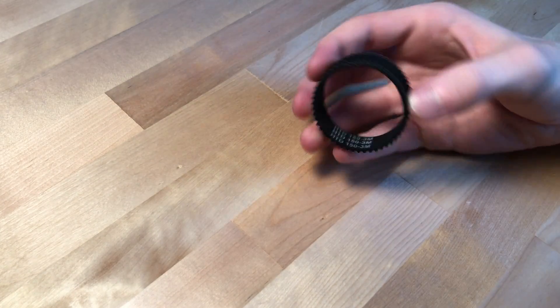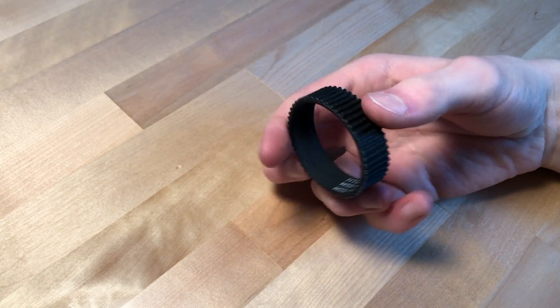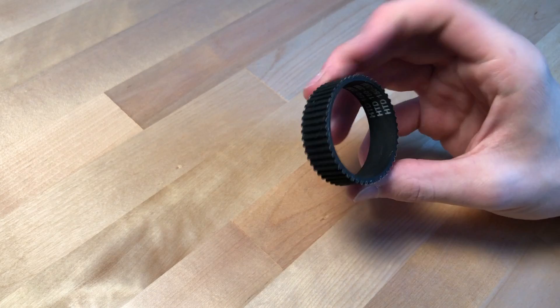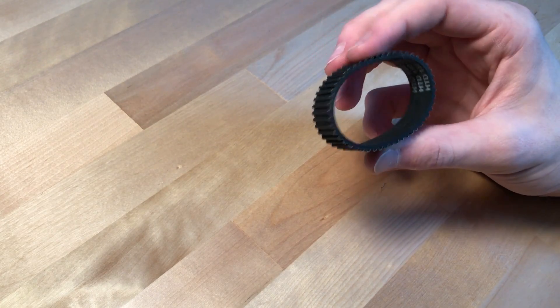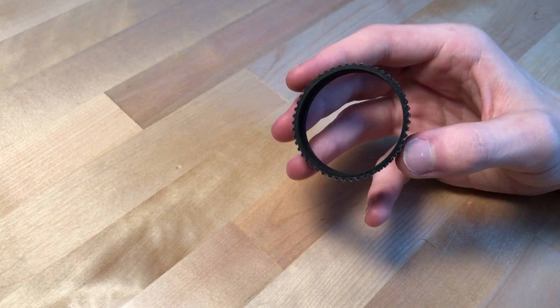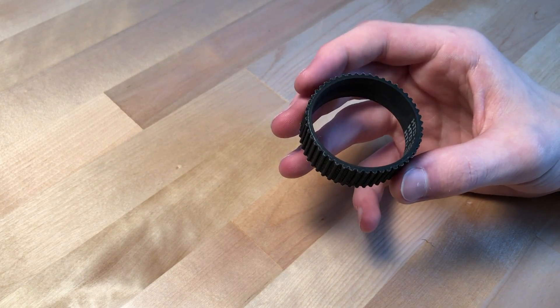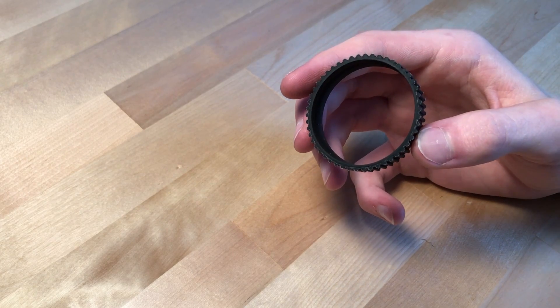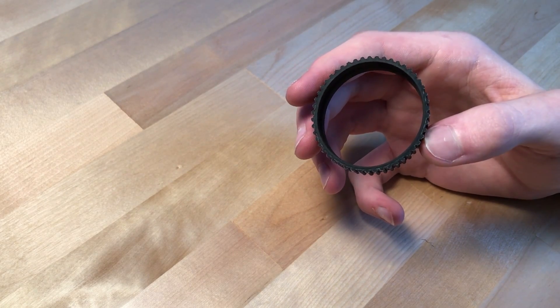For a long time now, I've thought about making a harmonic drive that uses timing belts as the flex spline. I recently got this in the mail. This is a specialized timing belt that is 15 millimeters tall. It has 50 teeth, each of which is 3 millimeters wide. A harmonic drive is a gear reduction system — it's used to reduce the RPMs and increase the torque of a motor output.